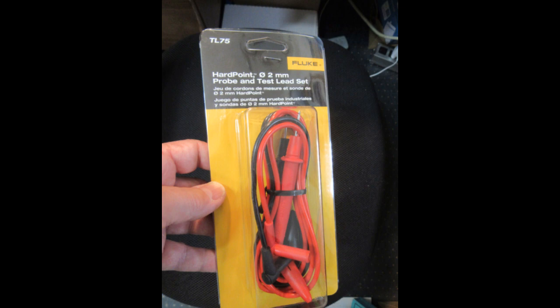I called Fluke Tech Support and said I've got a model 77 I might want new leads for, and also an old 8020A. I think they take the same kind of leads — do you have anything appropriate for those? Because all the newer leads are double shrouded types and they don't fit these older meters. The technician said, as a matter of fact...